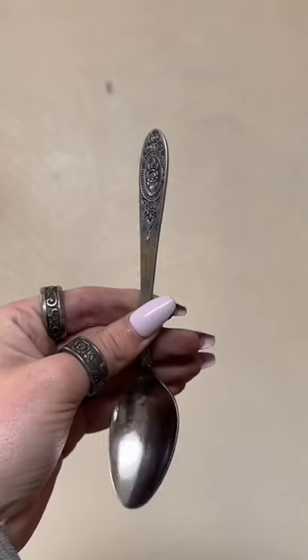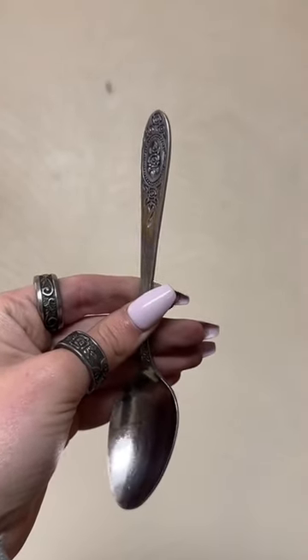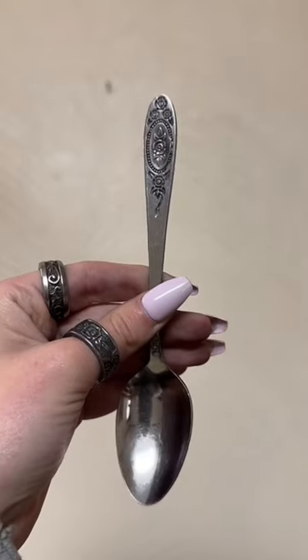Let's make this ring together. Today we'll be taking this eternal love spoon and turning it into a size 10 ring. I went ahead and measured it off camera, so now we're just going to cut it.